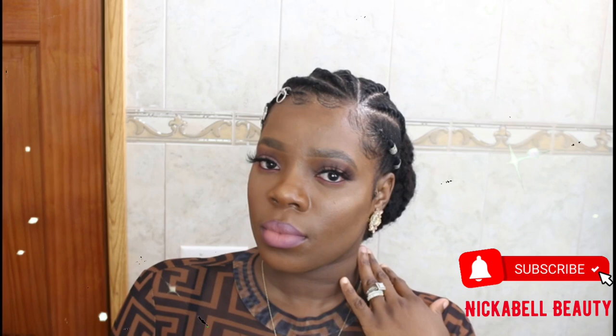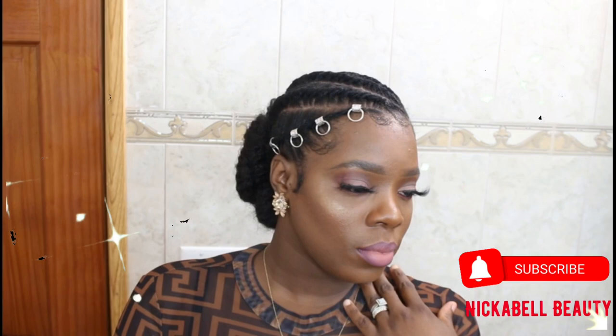Hey beautiful people, it's your girl Nika Belle and I am back with another video. If this is the first time on my channel, welcome, and if you have been here before, welcome back guys.